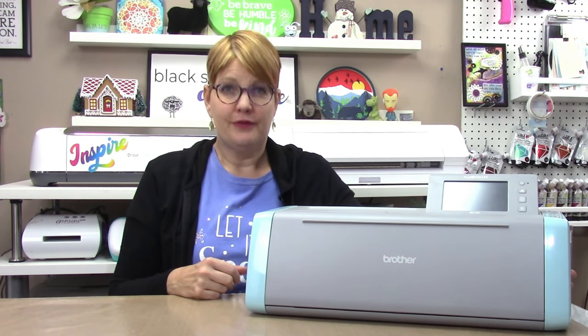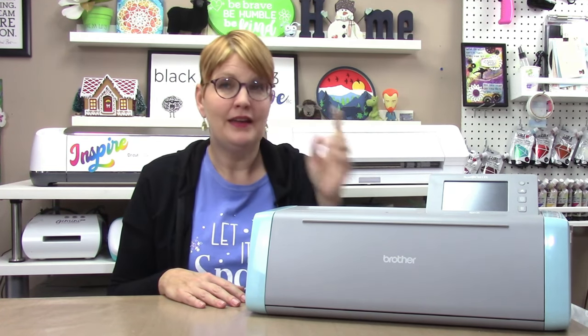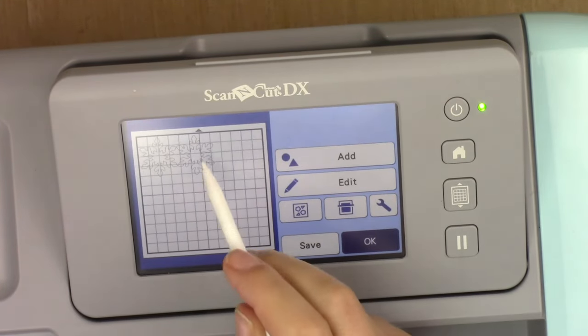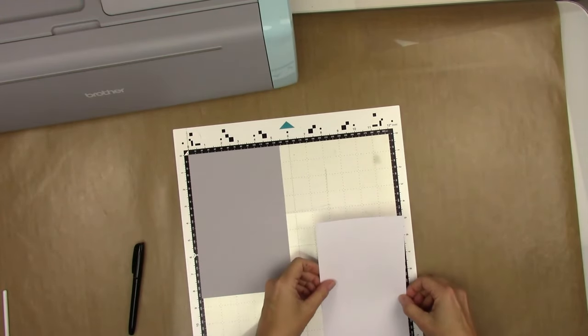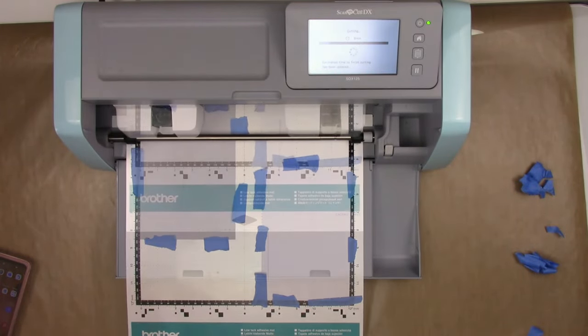It can cut materials up to three millimeters thick, just like the Cameo and the Cricut Maker — including paper, cardstock, vinyl, fabric, felt, and thicker materials like balsa wood and leather. It has a built-in LCD screen that allows you to move and edit designs right on the machine, so you can make projects with a Scan and Cut without using a computer, thanks to the built-in designs and fonts. You can connect the machine wirelessly to your computer or via an included USB cable, and you can also transfer files with a USB thumb drive.